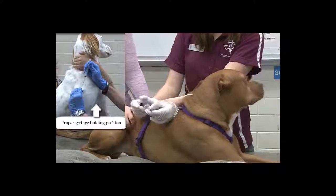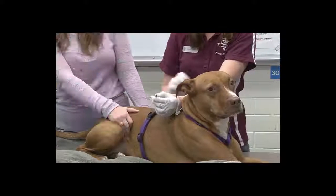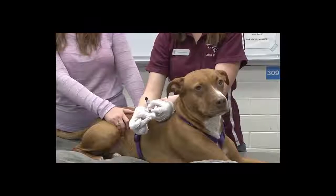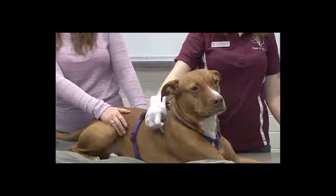Then once you pull back, you slowly push all the way down until all of the liquid is out of the syringe. Then you're going to put a cotton ball or something where the needle touches the skin. Pull the needle out, and then you've got your pressure to hold it just in case it leaves a drop or two.